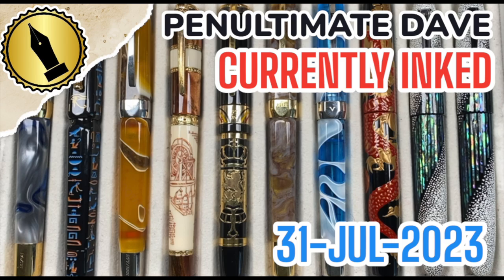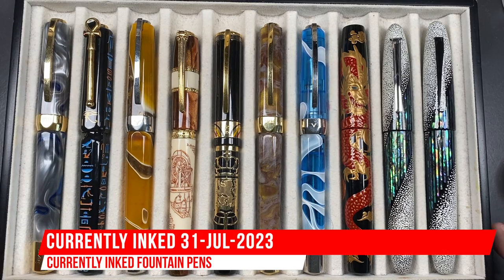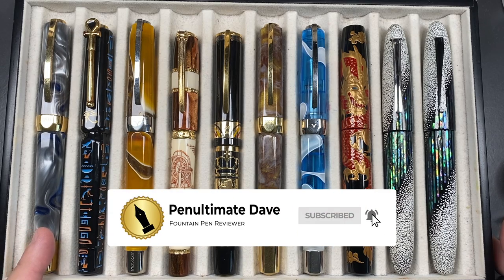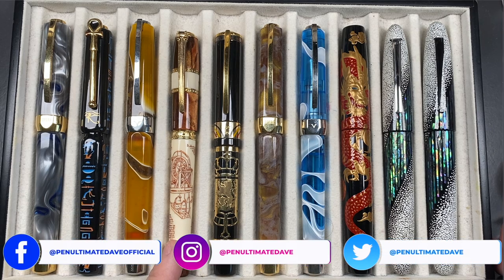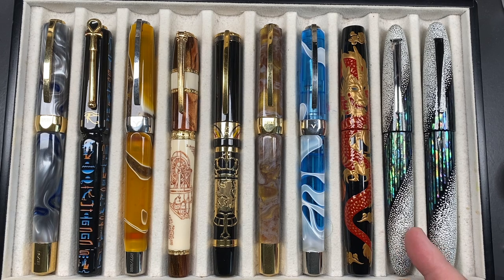Hello and welcome to another pen video from Penultimate Dave. I have here another 10 pens currently inked this week. Let's go through these briefly one by one in a little bit more detail, and then we'll do a writing sample. From left to right we have a Visconti Opera Master River Thames, a Visconti Luxor Obelisk, a Visconti Opera Master Savannah, a Visconti Leonardo da Vinci Machina, a Visconti Belgica, a Visconti Opera Master Golden Dust, a Visconti Opera Master Antarctica, a Twico Seishu Dragon in red...